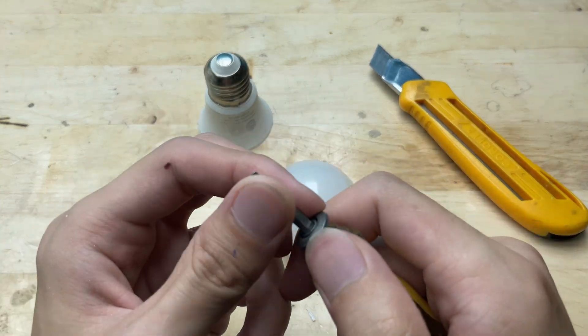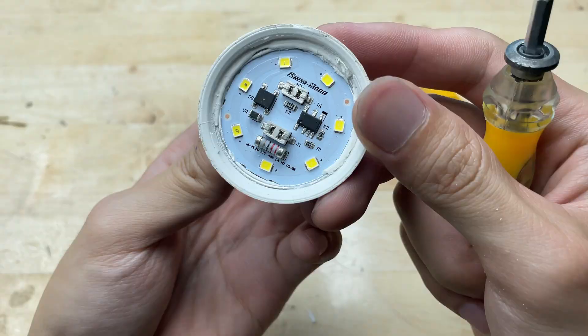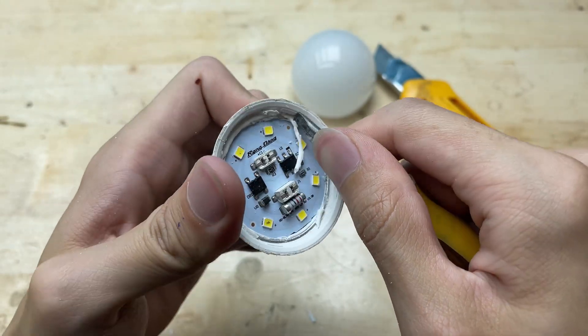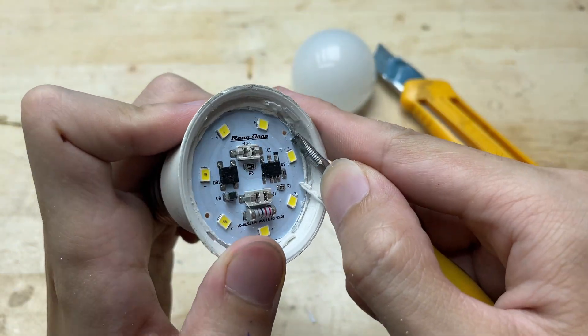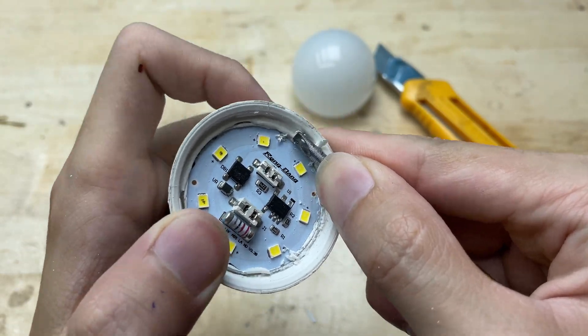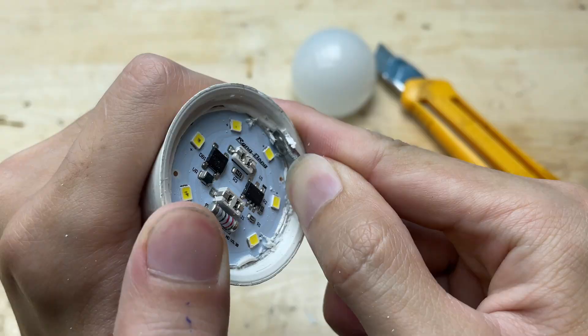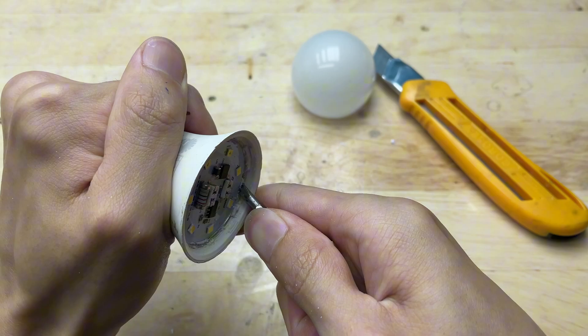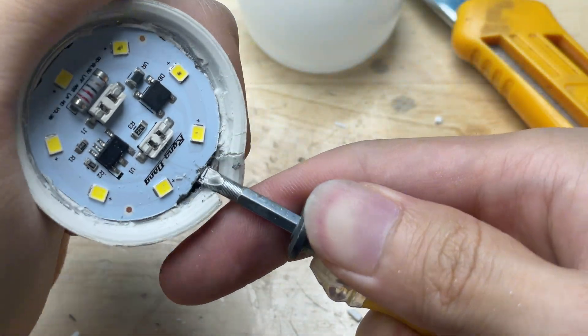I'll take out the damaged LED chips and throw them away, keeping just the frame, which will serve as the base for our DIY welding machine. It's not that easy to remove, so I'll have to apply a bit of pressure and be careful not to damage the frame while taking it apart.